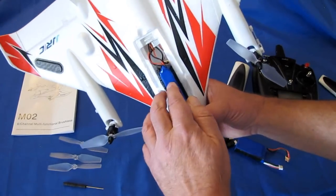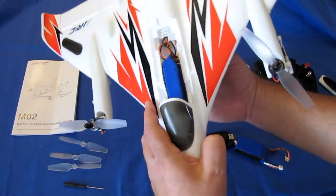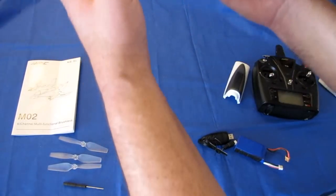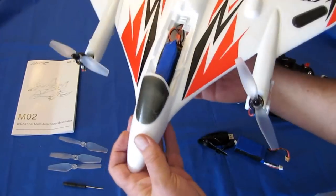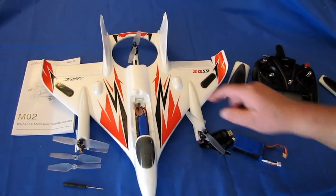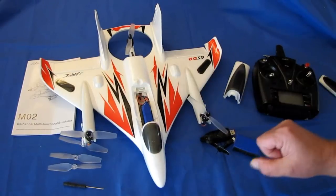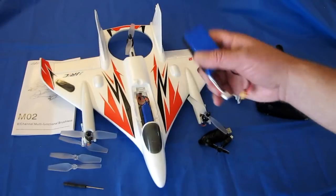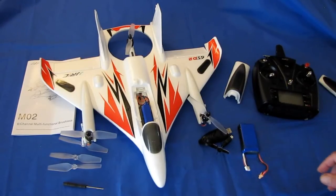Notice how I have the battery all the way forward here, which brings the center of gravity forward. Right now my center of gravity is right about here — it might be a little far forward, which will probably make the aircraft fly faster than it normally would. Since I have two batteries, I'm going to try two flights today: one with the battery forward to see the flight performance, and one with the battery moved back. Each battery should give me well over 10 minutes of flight time.